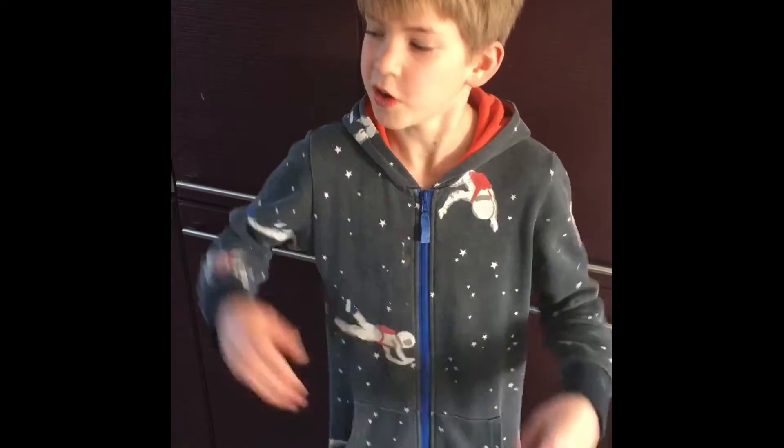Welcome back to 5 Lessons. My name is Harry and today we're doing a food-based lesson — everyone should be able to make a delicious bowl of porridge.